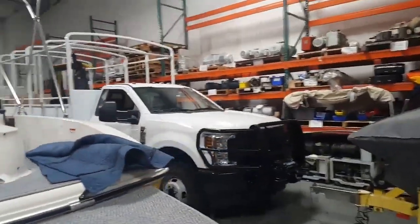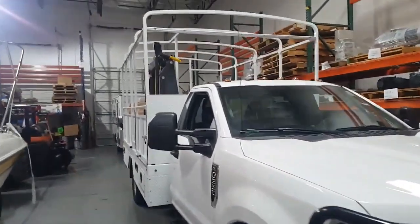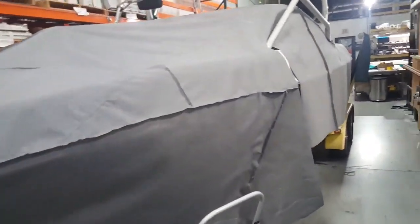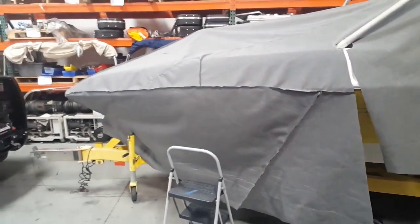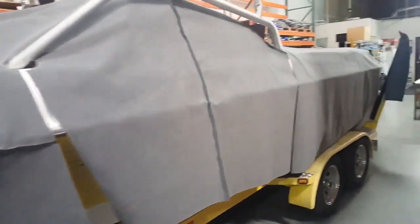Oh, and sneak peek — we got another safari truck in. That'll be a fun project to follow along. And it looks like Jorge is working on his cover; he's trying to copy mine and we'll see how well he does.